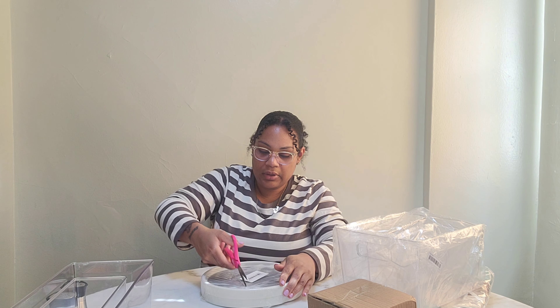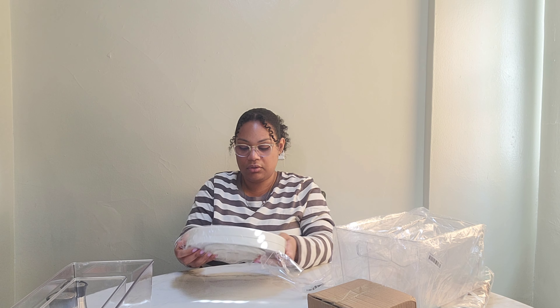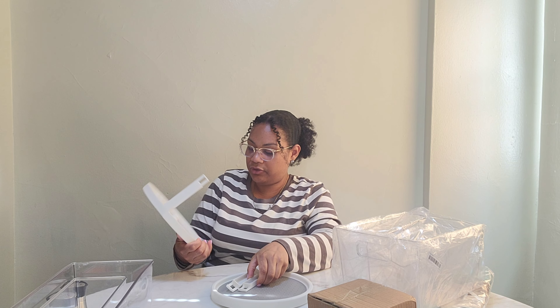Next, I believe this is for my pantry as well — this is another snack organizer, for granola bars and things of that nature. My pantry is about to be lit. This right here — I totally forgot I ordered this. Let me use my scissors. I believe this is a lazy Susan. Yes, it is. I'm going to put it together right here — it's very easy to put together.